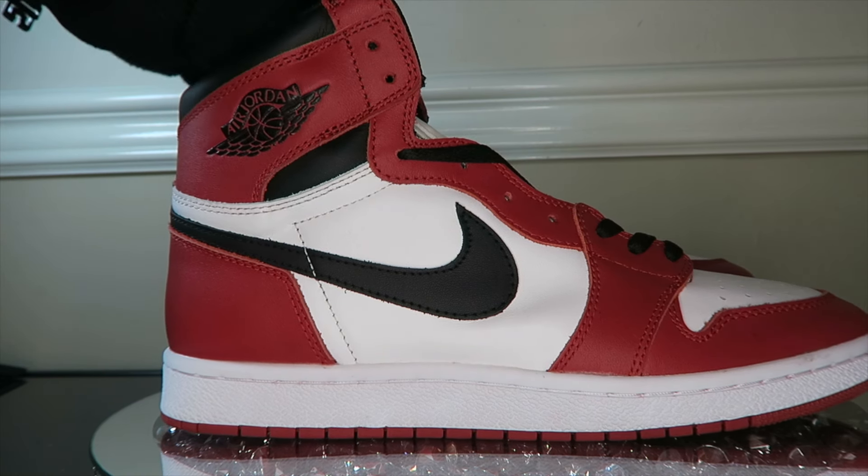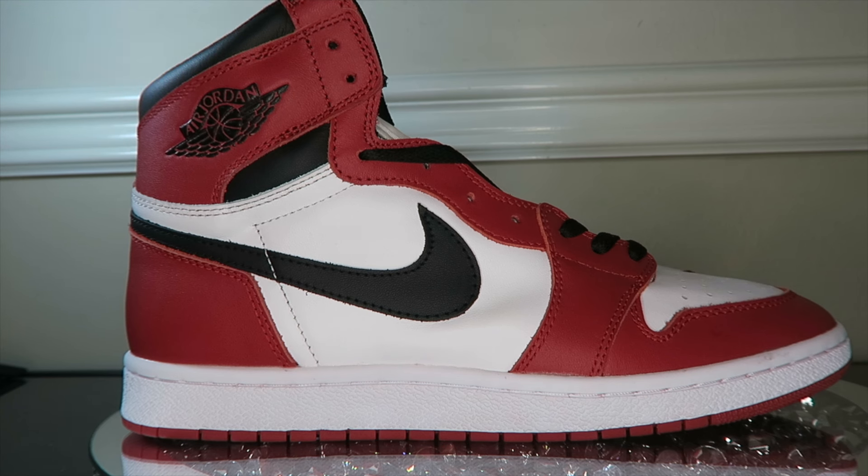These are the Jordan 1 Chicago 1985 — this is where it all started. Without these we wouldn't have countless Jordans. Fun fact: if you saw 'The Last Dance,' Jordan was actually going to sign with New Balance and was also considering Adidas, which was on top at the time. And of course with the movie 'Air,' they convinced him to go with Nike — and history is just wild.